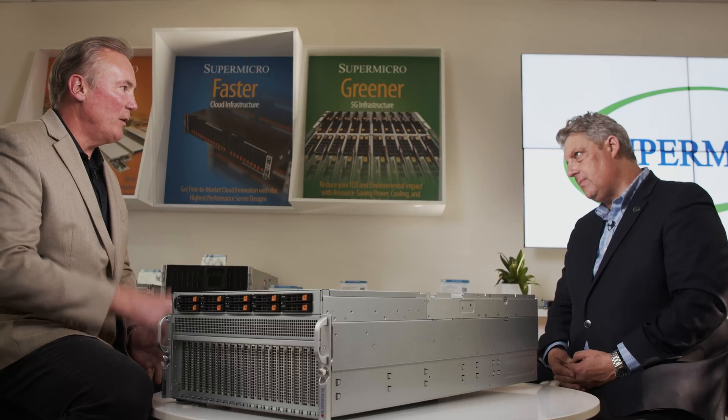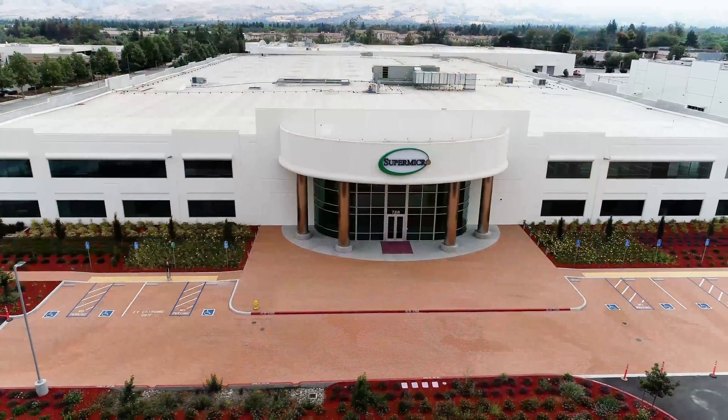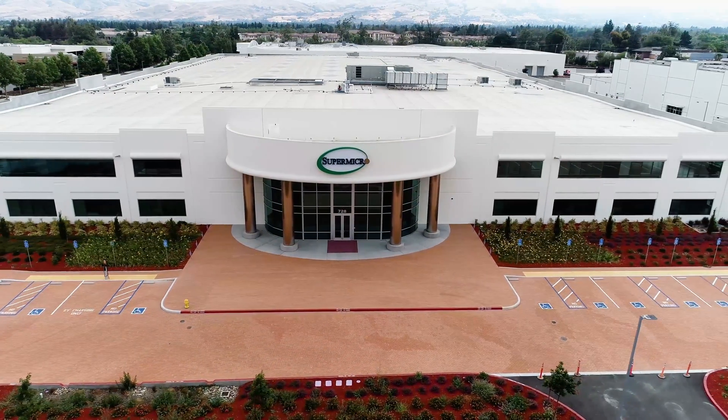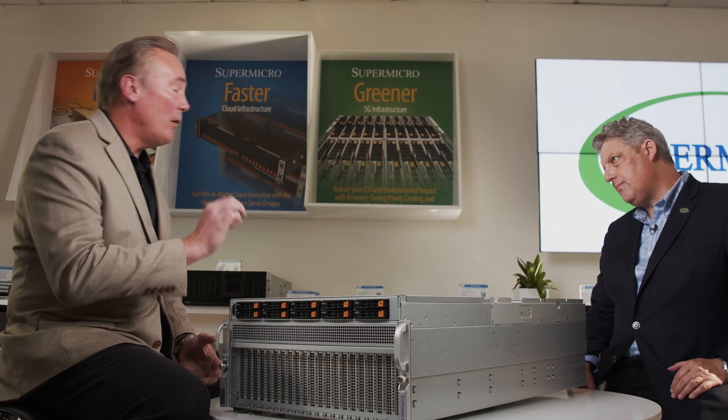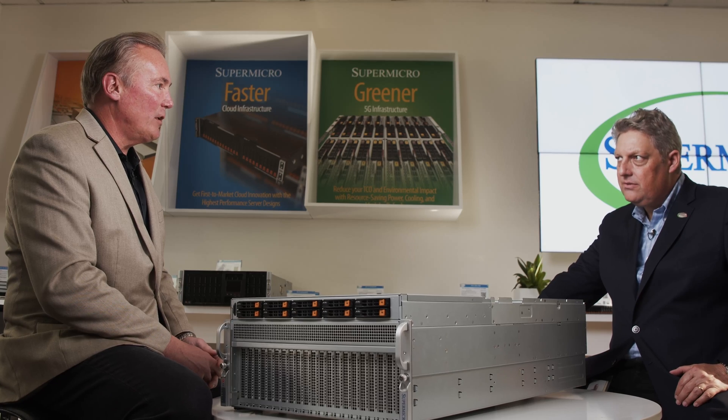Supermicro is really pushing the envelope on modularity, performance, and flexibility. And this is made right here in the USA — it's literally about a seven-minute walk to the manufacturing facility right on campus. Supermicro has been brilliant in having that resiliency in the supply chain by manufacturing right here in the USA. Supermicro is one of very few server manufacturers that can actually do that, and it is so important for segments like the federal segment that are quite concerned about security and supply chain security, including labs and Department of Energy type applications.